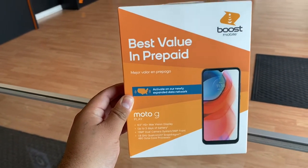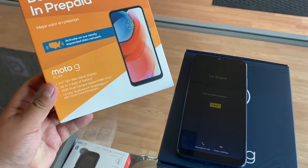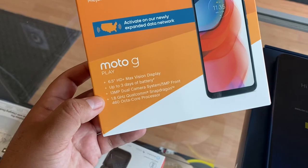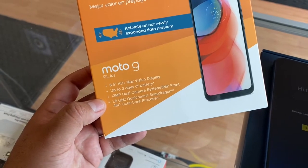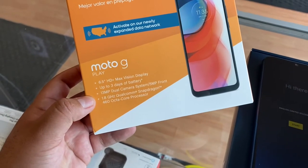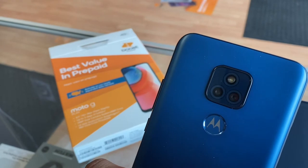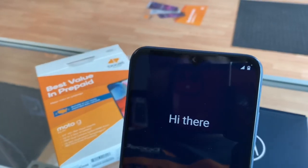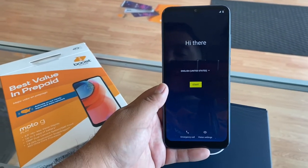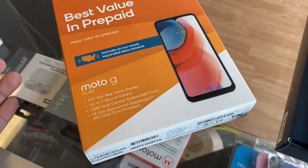Alright guys, we did take the phone out of the box. On the front of the box we see the name: Moto G Play. It has a 6.5-inch HD Plus Max Vision display, which is pretty standard for Motorola. It advertises up to three days of battery, a dual camera system with a 13 megapixel rear camera, a 5 megapixel front-facing camera, and a 1.8 GHz Qualcomm Snapdragon octa-core processor — not bad at all.